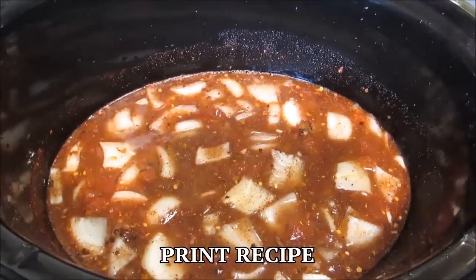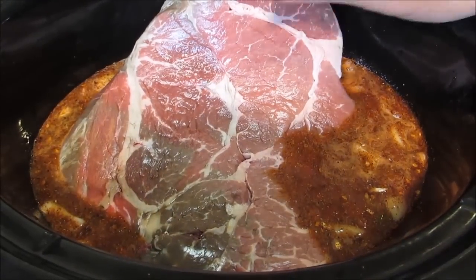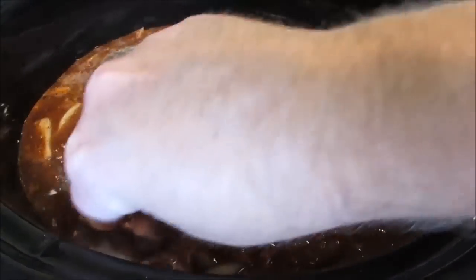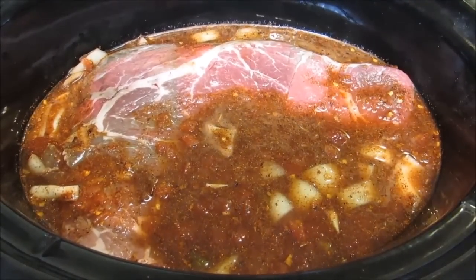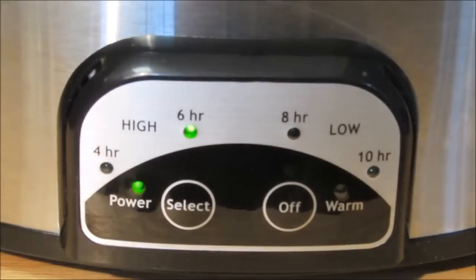Then for the star of the show — a three and a half pound boneless chuck roast. Make sure the chuck roast is fully submerged. Put the lid on the crock pot and turn the power on high for six hours. If you want to put this in the crock pot in the morning and go to work, cook it on low for eight to ten hours.